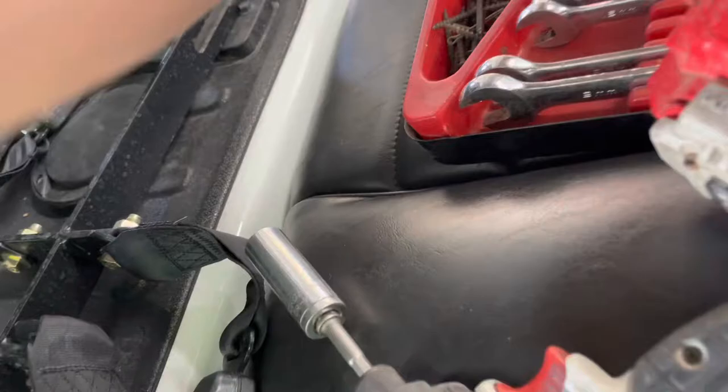There's going to be two washers, two locking nuts, and a bolt. Then you just slide the seat belt assembly out of the way and you have access to the speakers.